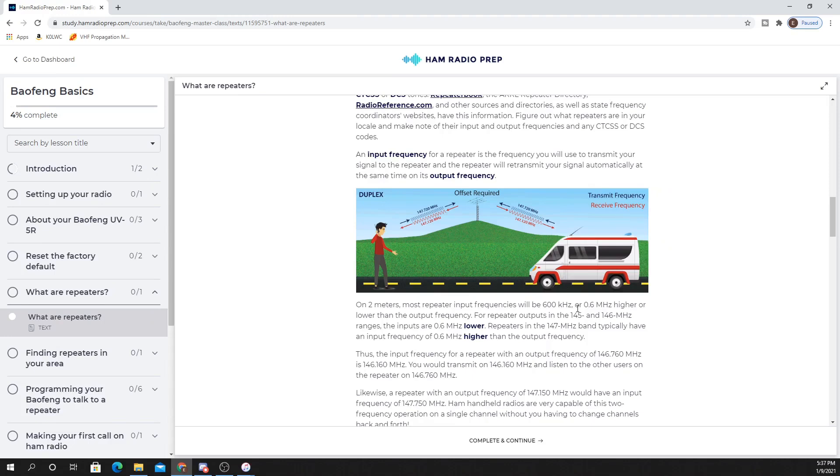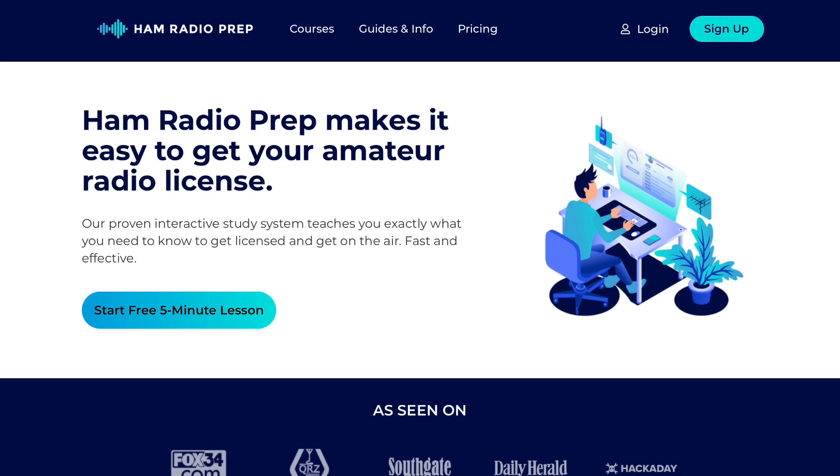So that's it. Ham Radio Prep is a fantastic study tool. I recommend it for hams looking to upgrade their license, or especially brand new folks to the hobby with no radio experience whatsoever. This is a great tool that I'm happy to recommend. You can find the link in my bio or go directly to hamradioprep.com. Make sure you like and subscribe — it helps a ton. I really appreciate it, and I'll catch you again next time.